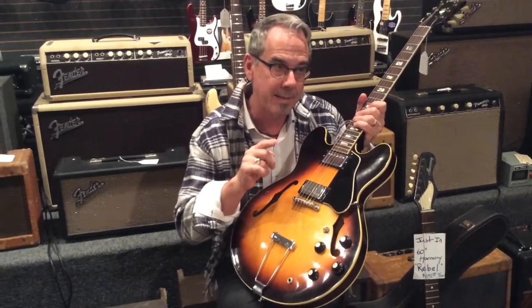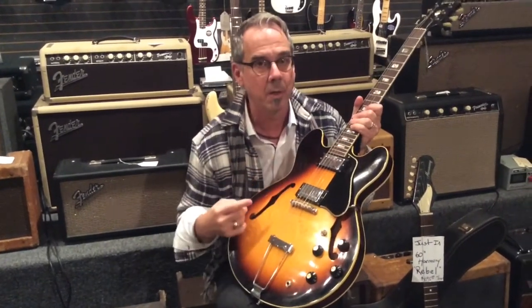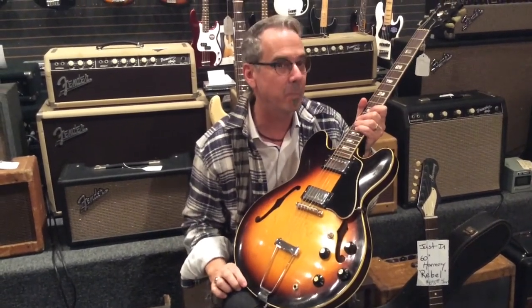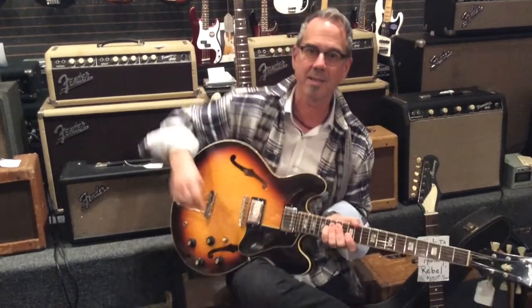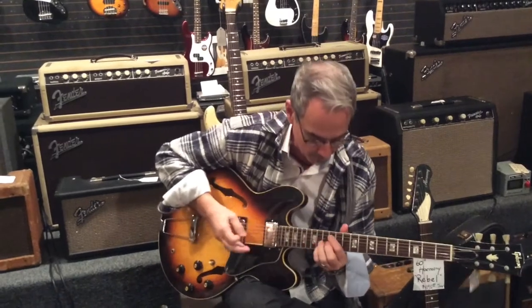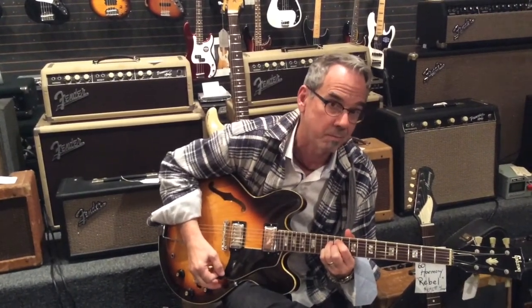In 1969, they made an ES-340 that was all birch, and it's just one of those interesting little history things about Gibson. Kind of cool, especially on a 1968 ES-335 Brazilian rosewood board in birch. Come on now.